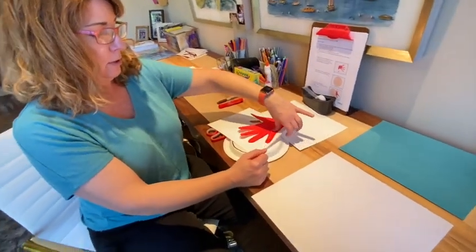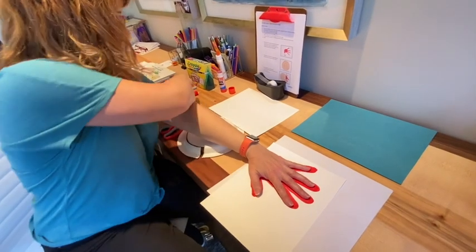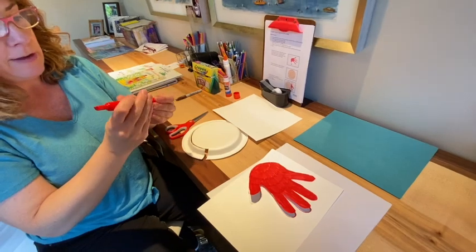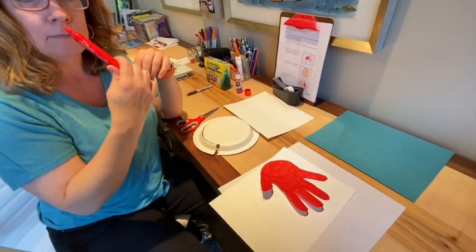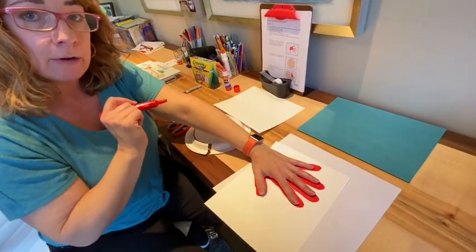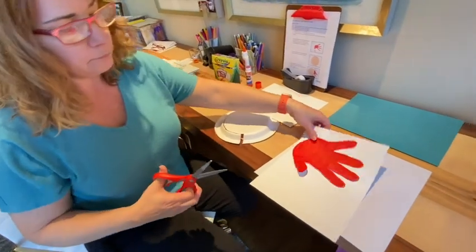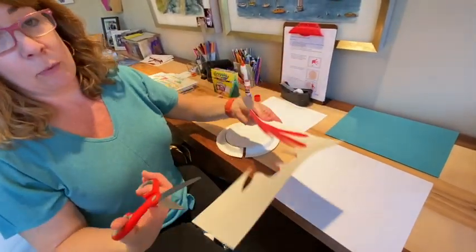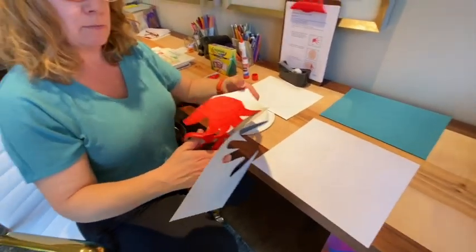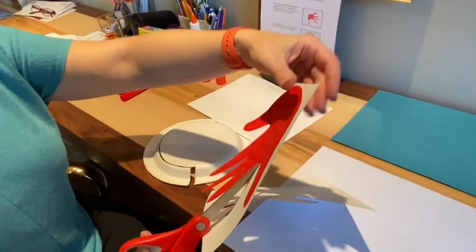If you don't have red paint, you can do what I did. I put my hand down and used my red marker — these are my favorite markers, Mr. Sketch, they smell good, this one smells like cherry. You trace your hand, you color it in — I already did those two steps — and then you cut it out. So I started cutting mine. When we cut out hands, it can be a little bit challenging.